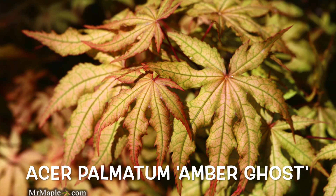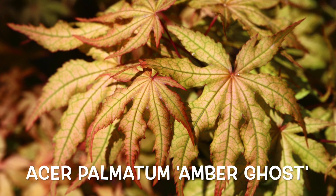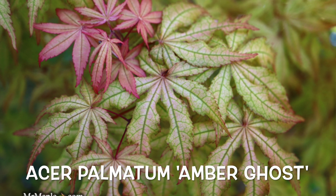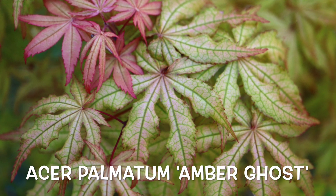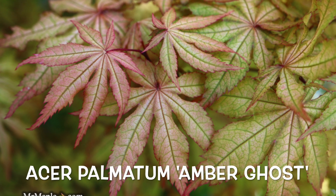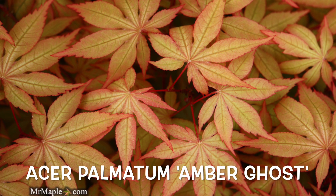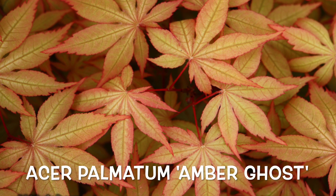If you give it some protection from the hot afternoon sun, that reticulated variegation will last longer throughout the season. Siting a Japanese maple is important — you want good drainage. This tree works in zones five through nine. In zone nine, especially a high heat index zone nine, you definitely need more shade. In zones five through eight it can handle a little more sun, but you'll hold that color longer into the season if you can give it late day shade. Early morning sun and late day shade tends to be ideal.